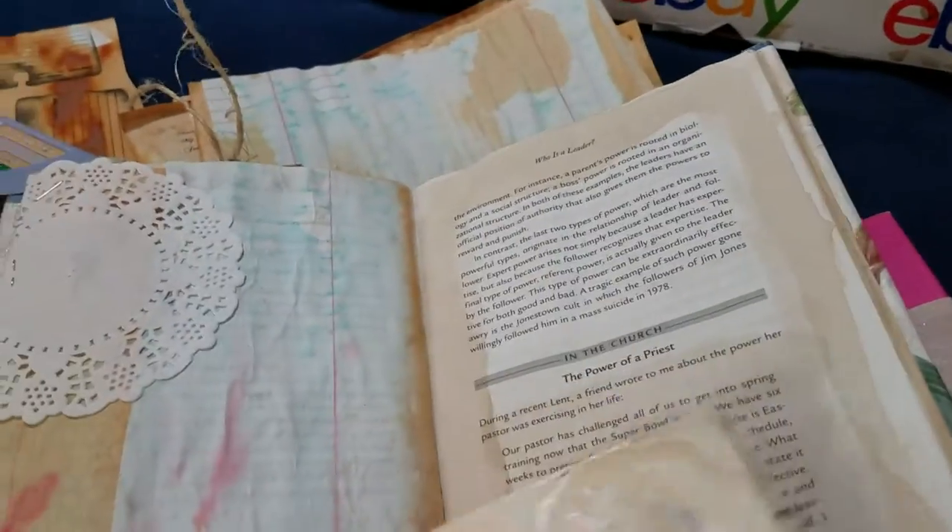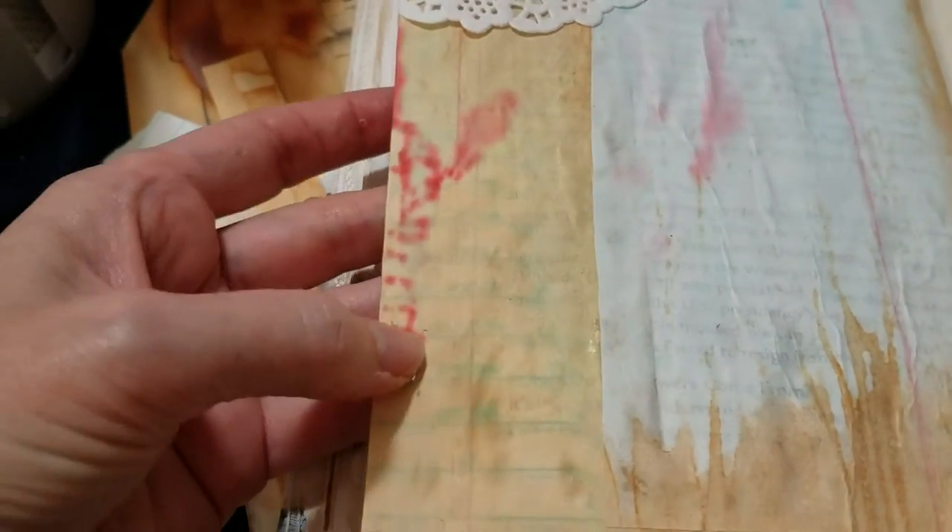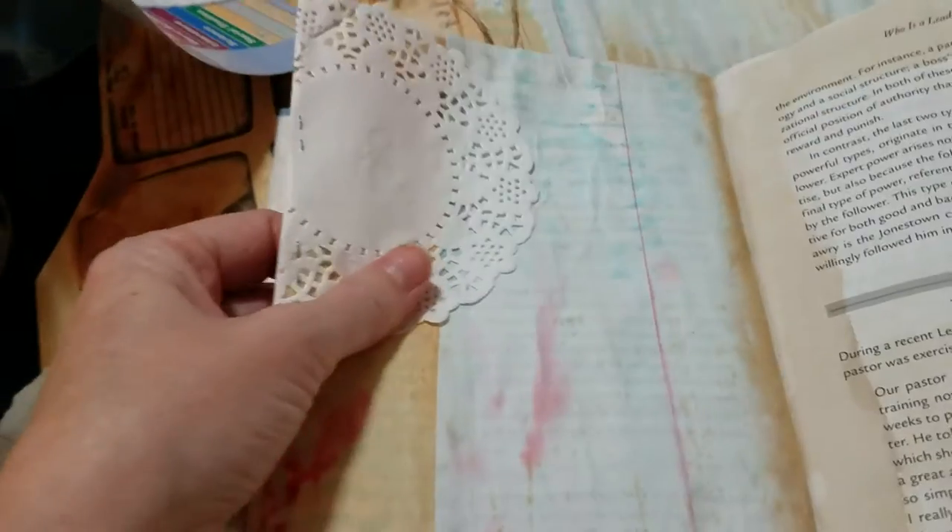And onto the next book. This one was kind of neat because one of my children had drawn with a marker on the paper that I had chosen to dye. And so when it came out it has those little splotches of red.